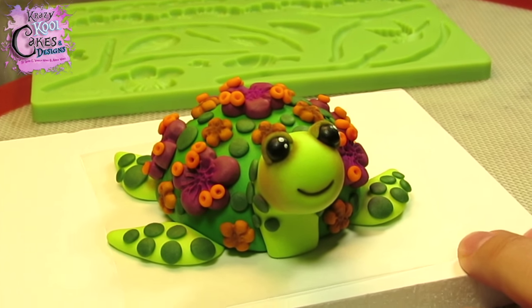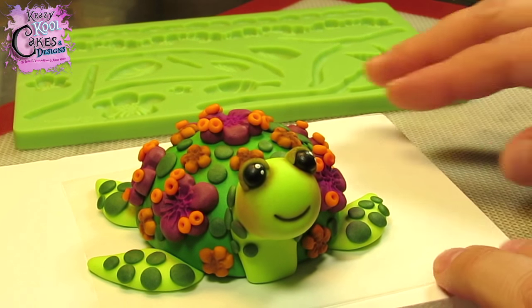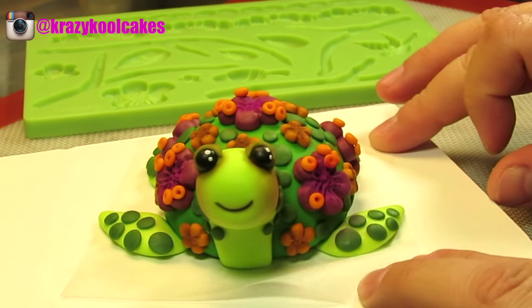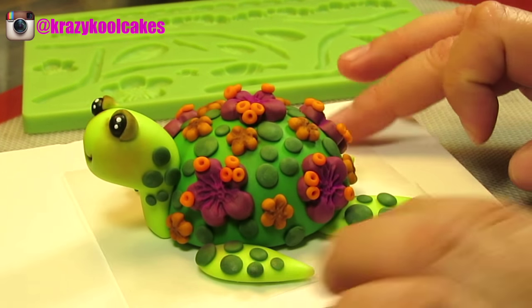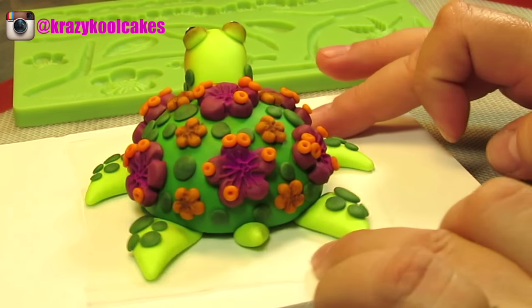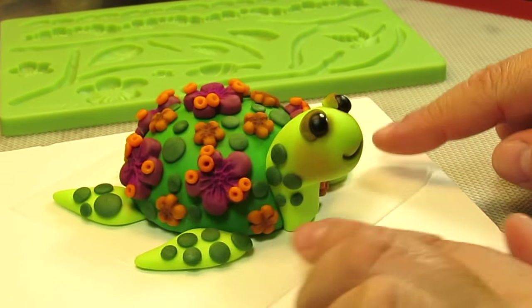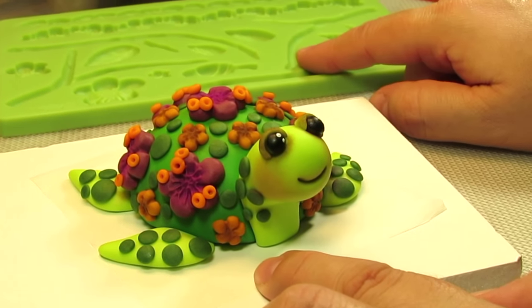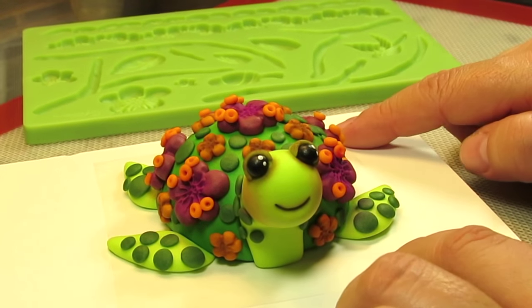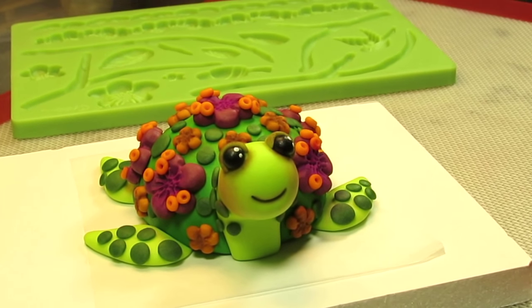Hi everybody, this is Laura and Arnie with Crazy Cool Cakes and today we're coming to you with another super cute and fun tutorial. Today we're going to be teaching you how to make this adorable little turtle. This is so much fun to make. There's a lot of detail, a lot of very cool techniques that we use in this tutorial and we're actually going to be using Wilton's Nature Molds, so if you already have this you can create a lot of the embellishments that are on here. We hope you guys enjoy this tutorial and let's go ahead and get started.